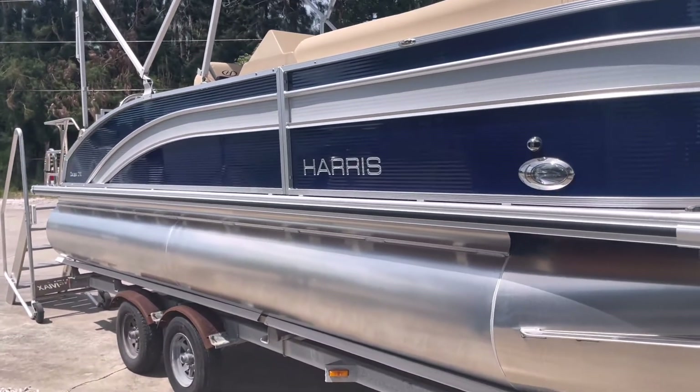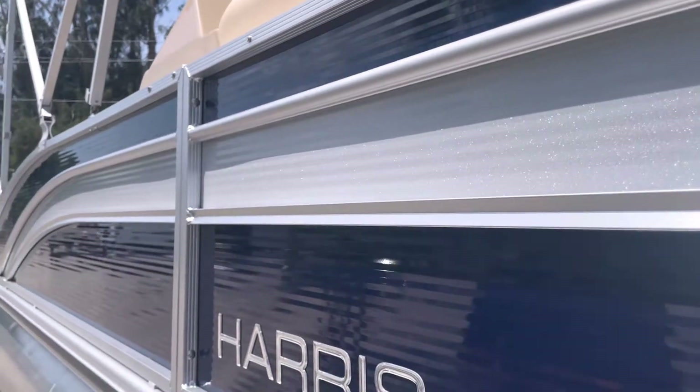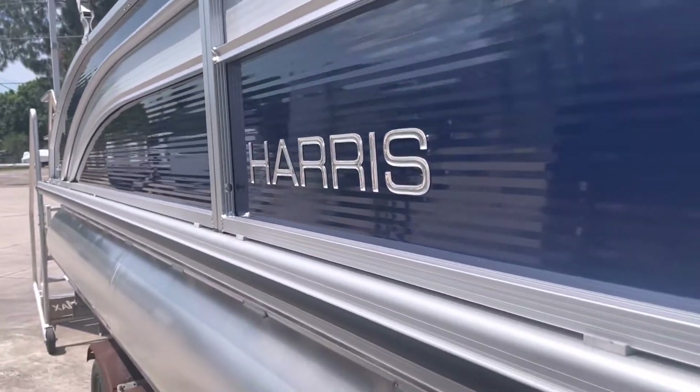Very traditional look here in the Cruiser — the silver fencing gives it a classic look. The Cruiser is our entry-level model, so it's a great value price boat, maybe your first boat to get you out on the water.